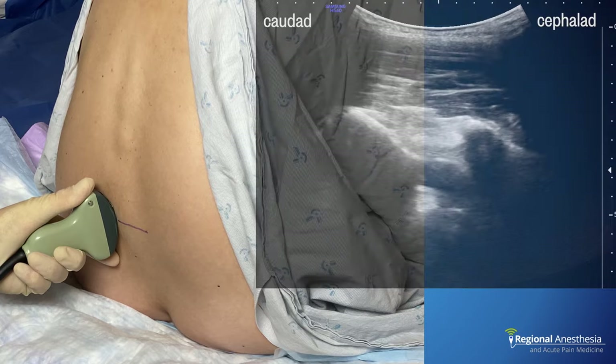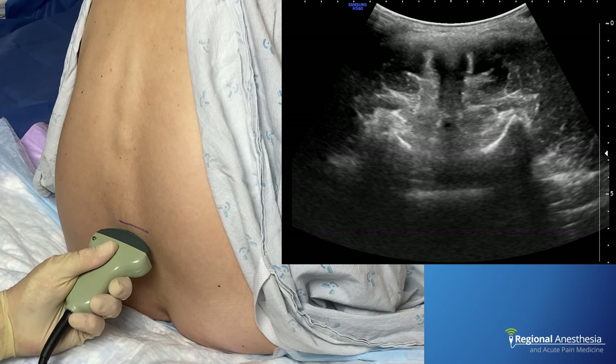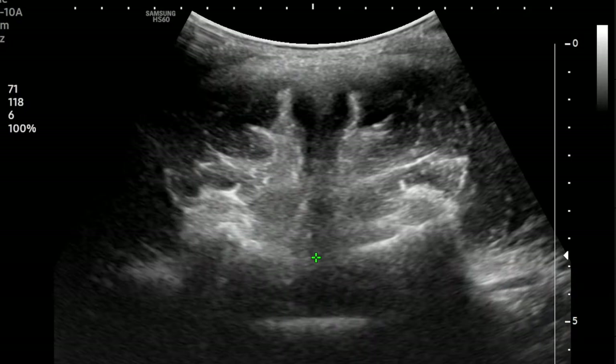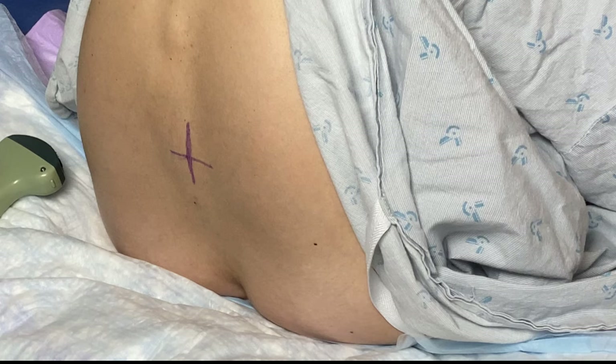We then turn the probe 90 degrees and search for the bat sign, trying to stay close to our original horizontal line. Once we center the midline, we draw a vertical line from the probe upward. At this point, we can freeze the image and use the electronic calipers to measure the distance from the posterior complex to the surface. This gives an approximation of how deep to expect the epidural or subarachnoid space. Remember that we're usually compressing the skin with the probe, so the actual distance may be a centimeter or two longer. The two lines give us the crosshairs for needle insertion, and we know the depth from our measurement.